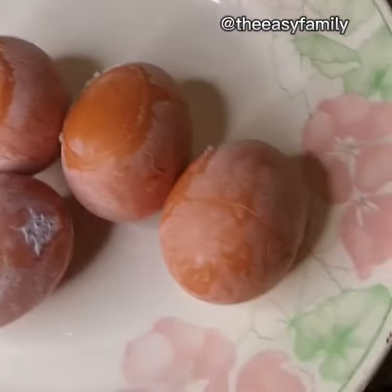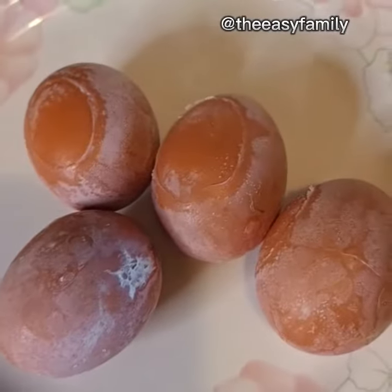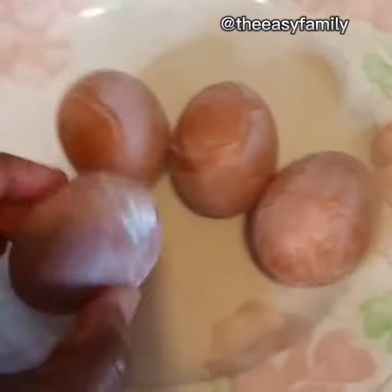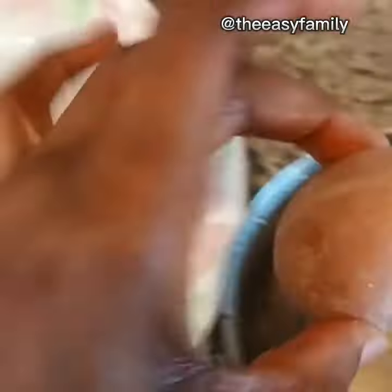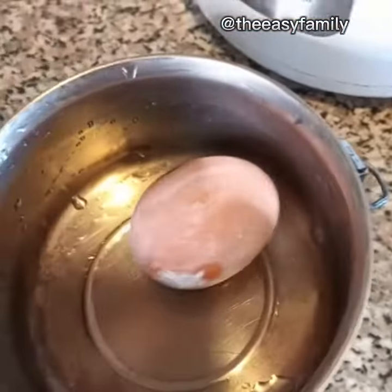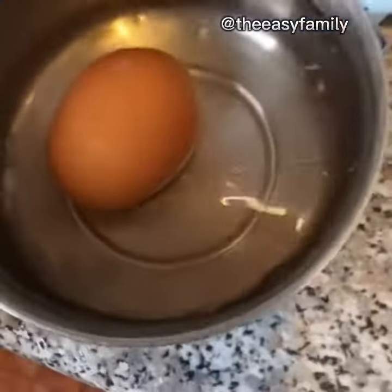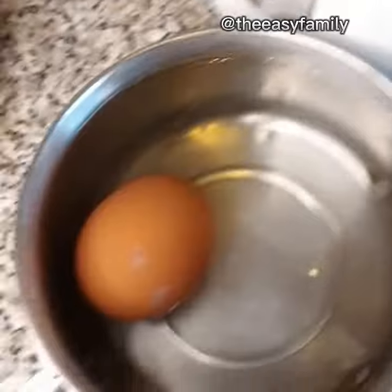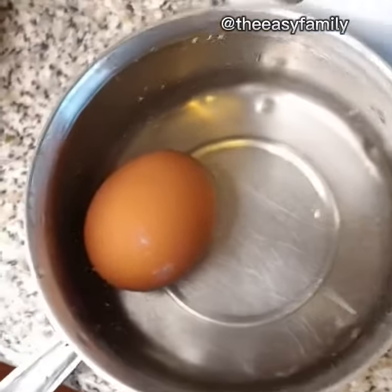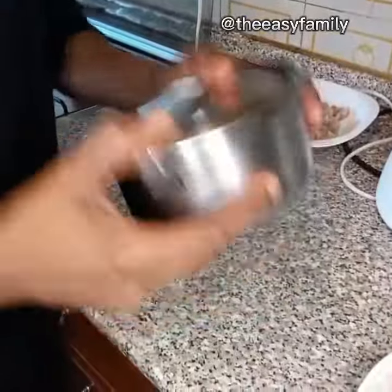Hi guys, welcome once again to my channel. In this video I'm going to be showing you one trick I just learned — this is the easiest way you can ever peel your egg. All you need to do is take a very hot boiled egg, put it inside a bowl that has a cover, add very cold water to it, and make sure the bowl has a cover — you can use plastic or anything you have.